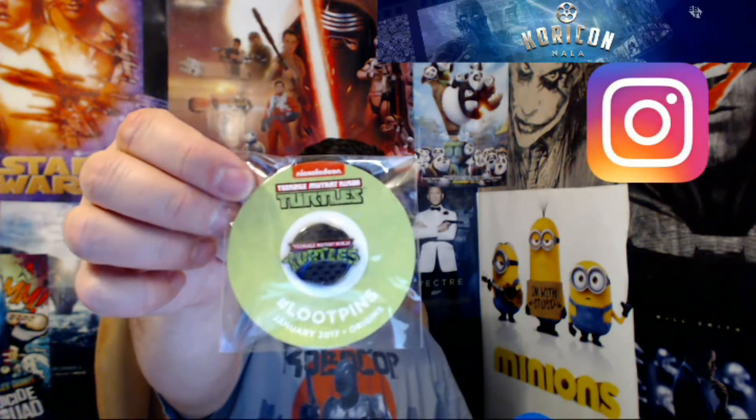And this is a Teenage Mutant Ninja Turtles pin — Teenage Mutant Ninja Turtles, hero and a half — now I'm gonna have that stuck in my head all night. Here's the Loot Crate magazine: Superman Through the Ages, an interview with the writer for Rogue One Star Wars Story.